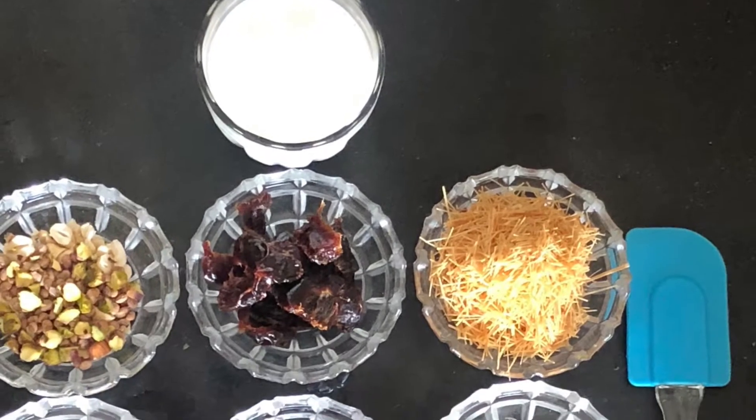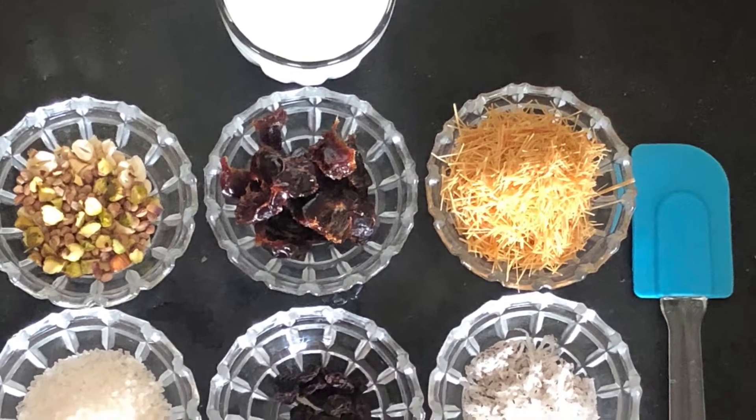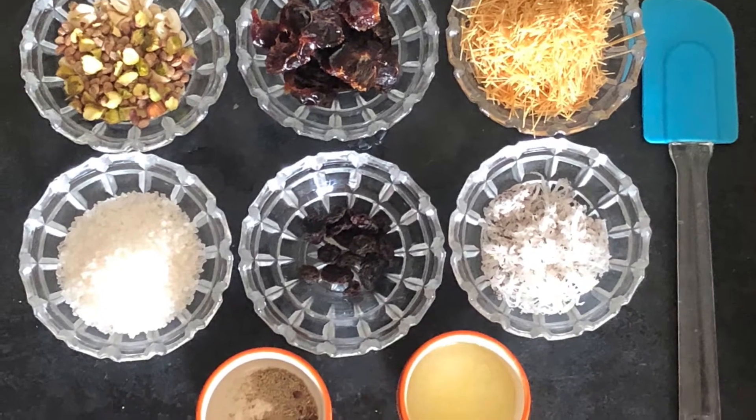Sheer means milk and Khurma refers to a dish cooked with dry fruits and spices. We have almost all the dry fruits, some spices, along with milk and vermicelli.